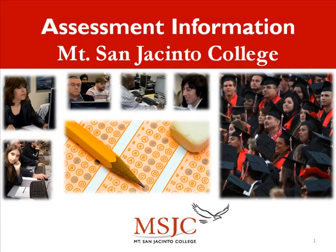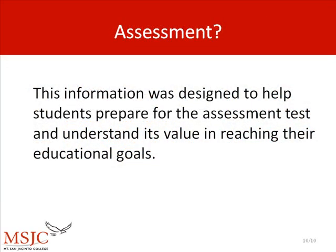The Mount San Jacinto College assessment staff would like to welcome you to Mount San Jacinto College Assessment. This information was designed to help students prepare for the assessment test and understand its value in reaching their educational goals.